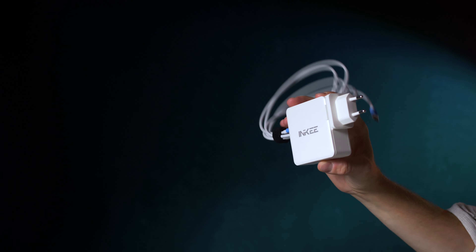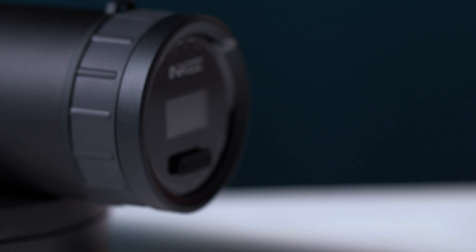The handle also makes it possible to carry the light in different ways. INKEY also provides a 100W USB-C charger to recharge the GC60 in just two hours, or to power it unlimitedly.